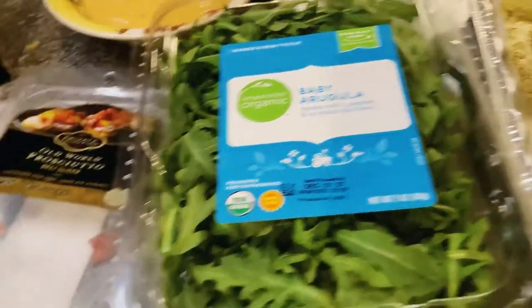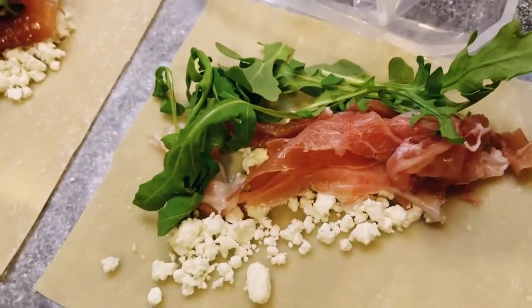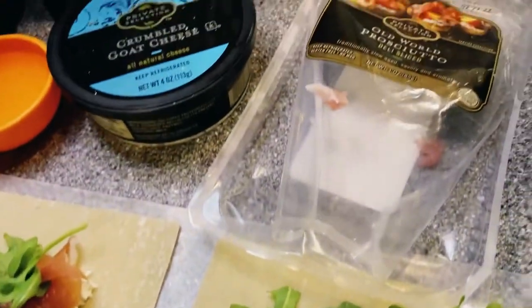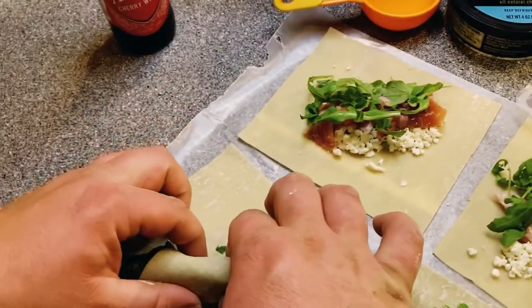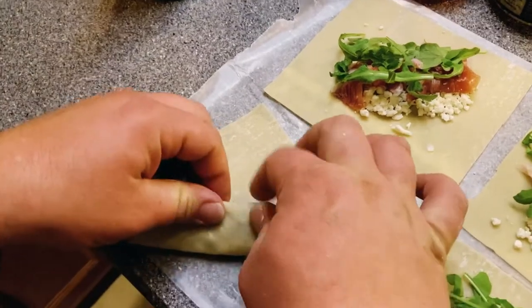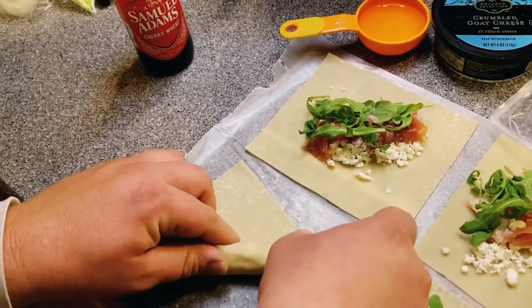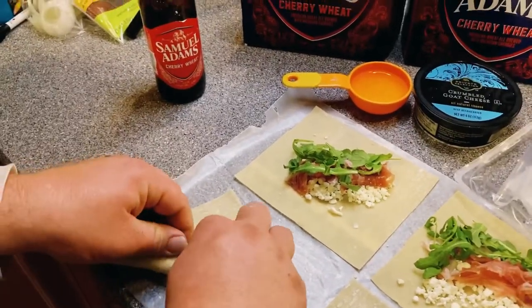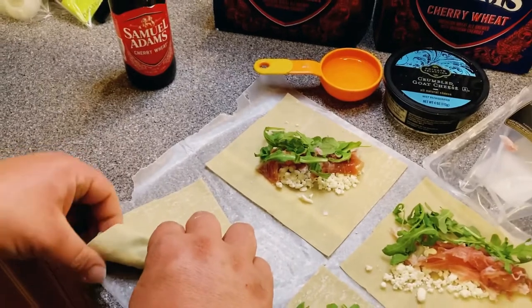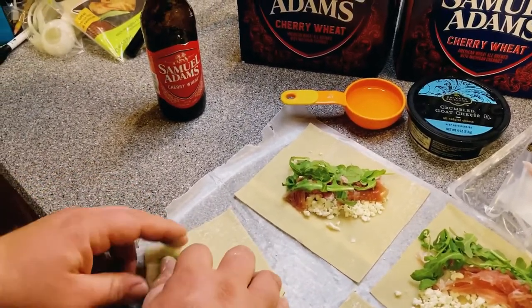So what we've got here is the goat cheese, the arugula, the old world prosciutto, and we're going to make this into egg rolls. My advice on rolling egg rolls is to just get it nice and tight without rolling it too tight, because the more air pockets you leave in, the more grease can get inside. Just wrap them good and tight — no big deal.